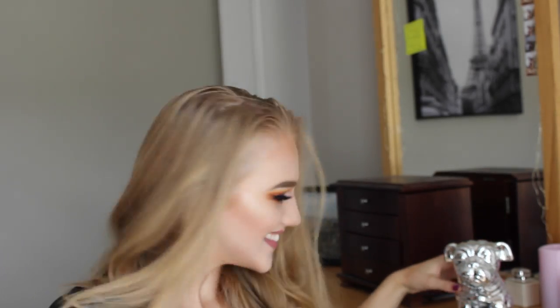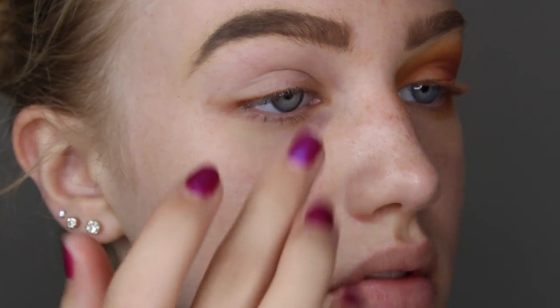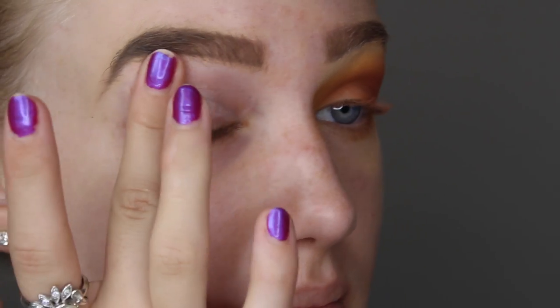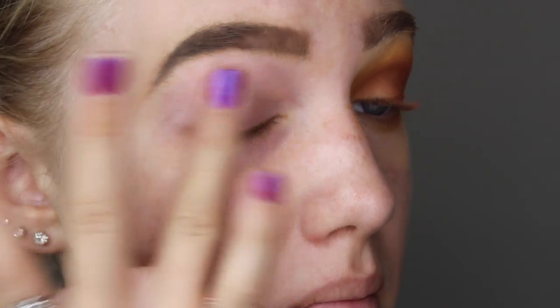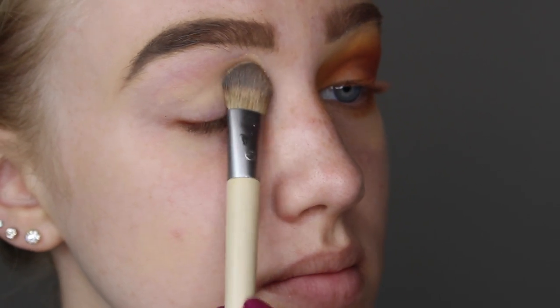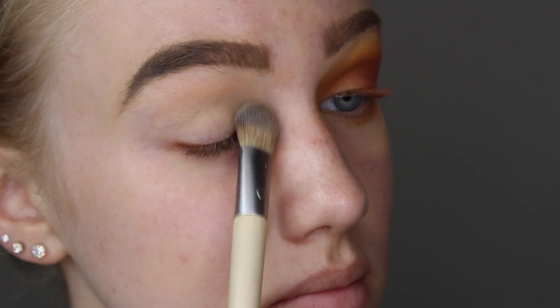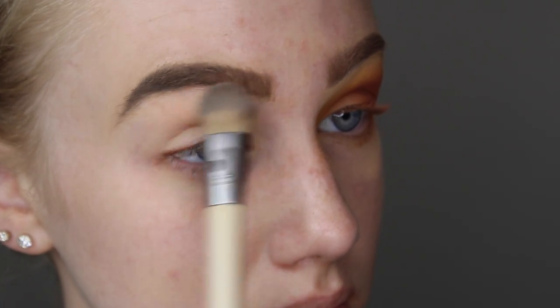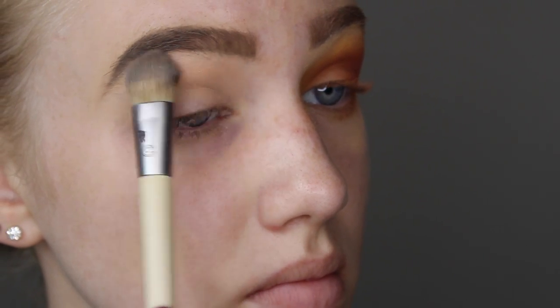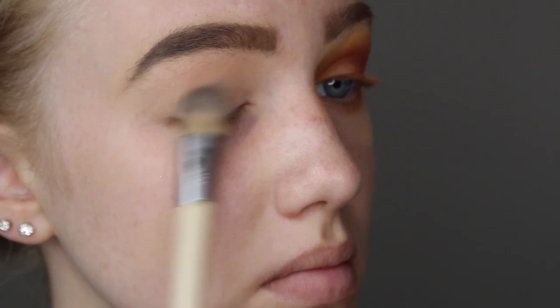Look at my little dog, he's so cute! Anyway, tutorial time. I'm starting off by priming my eyes using the Smashbox 24-hour Photo Finish eyeshadow primer, smoothing that all over my lid. Then I'm setting the eyeshadow primer using the shade Nude Tea and sweeping that all over my lid to my brow bone to keep everything matte and prepared.